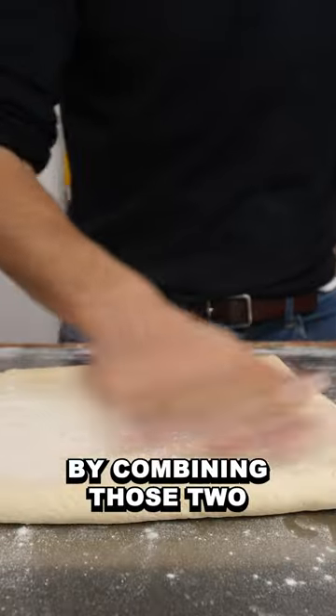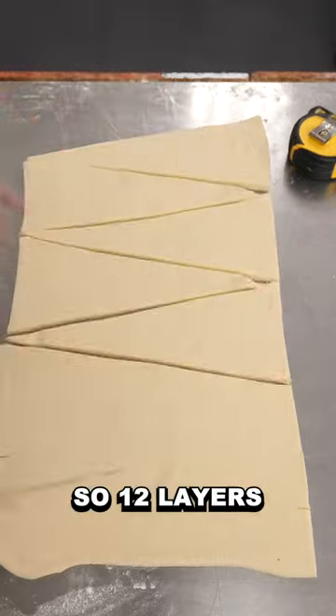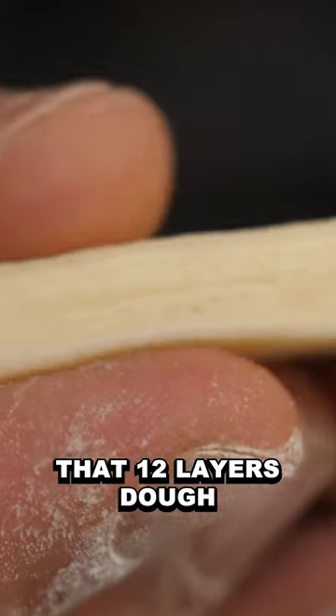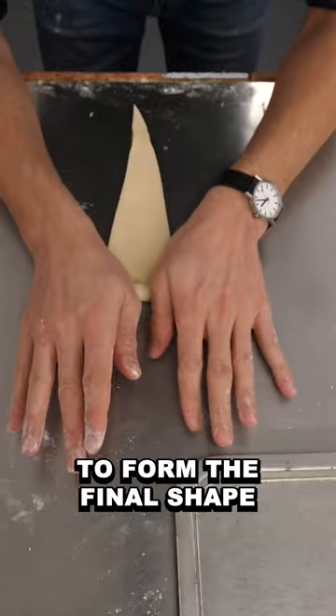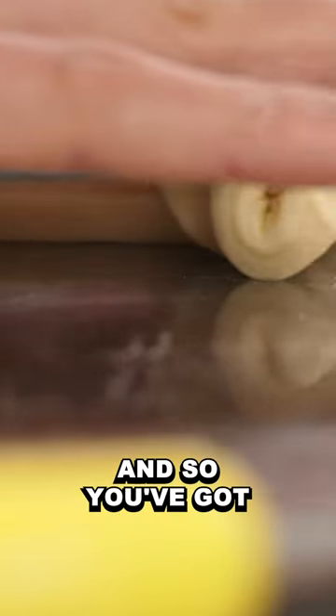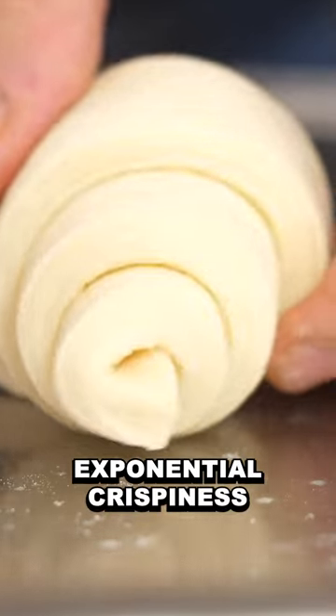Now, of course, by combining those two, you get four times three layers at the end, so twelve layers. That twelve-layer dough is then rolled onto itself to form the final shape of the croissant. And so you've got several times those twelve layers, so it's like an exponential crispiness. That's all.